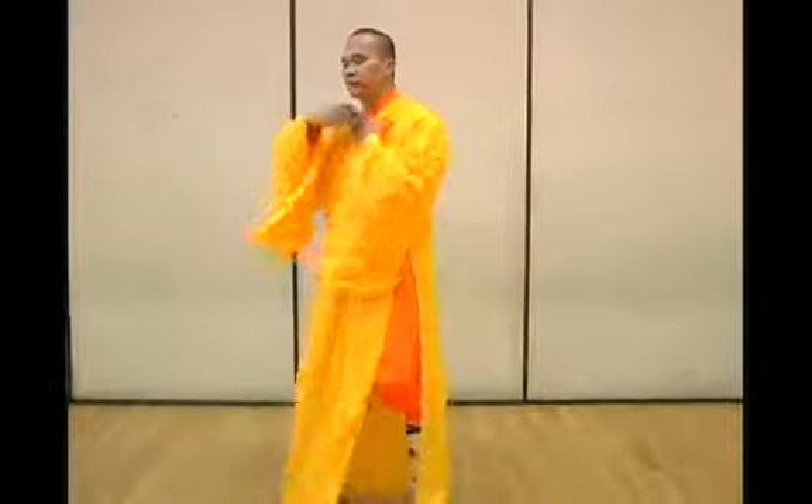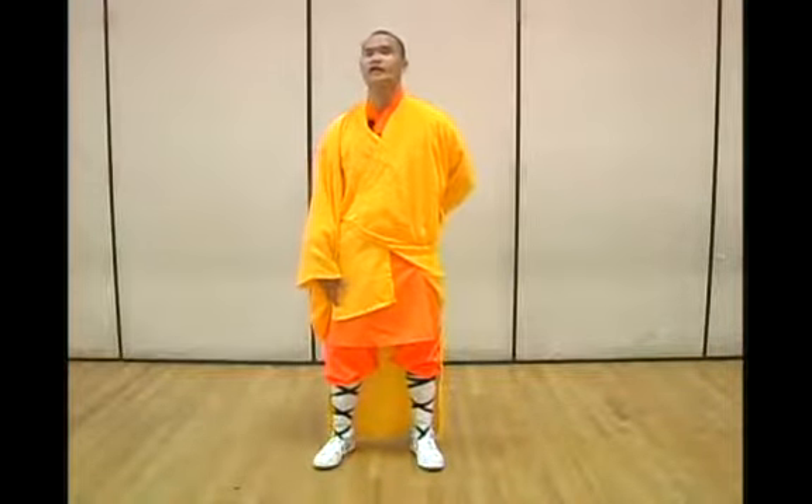I'm going to show you the fifth and the sixth segment of the eight-section broquet. Now I'm going to show you the swing and the tail. The purpose of this exercise is to improve the body's blood circulation. This is how you start the fifth section — it's called swinging its tail.